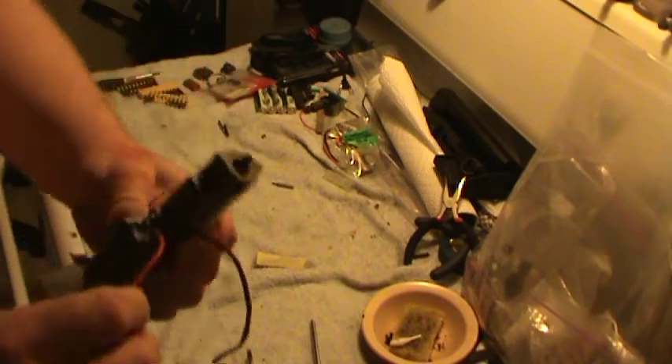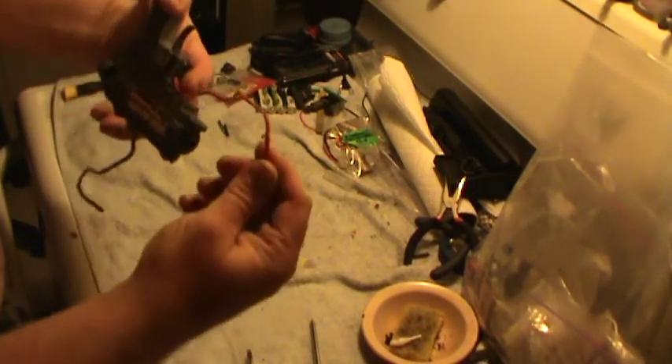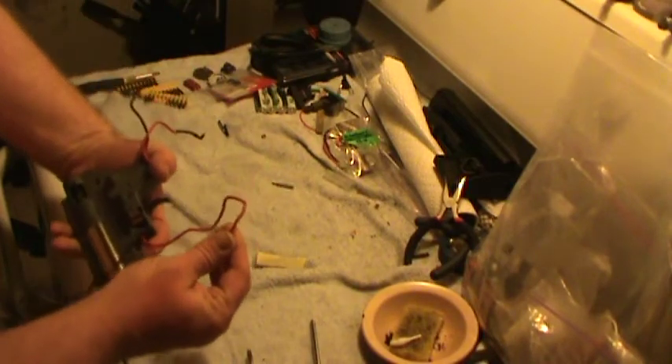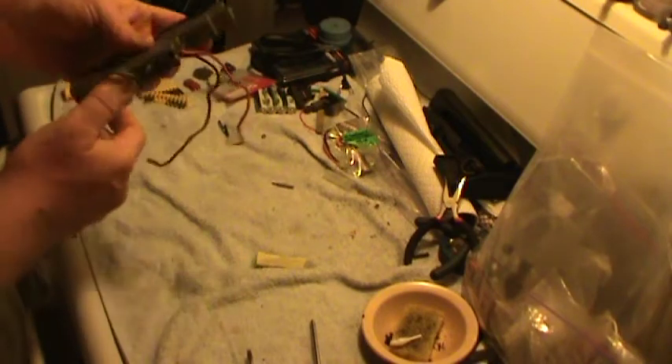What we're going to do for this evening is this wiring is kaput. You see that? That's just totaled — all shiny and gross, broken, kind of beat up — so we're going to put some mil-spec wire on there for him.